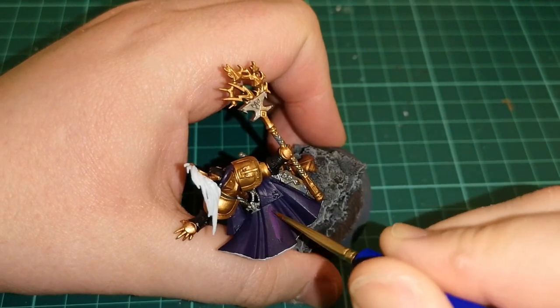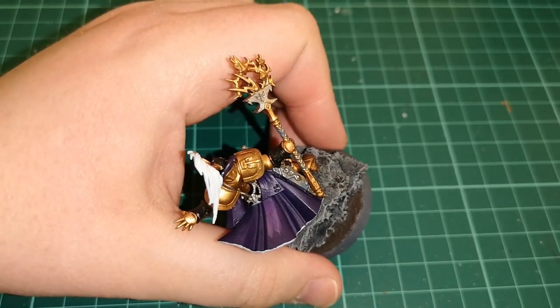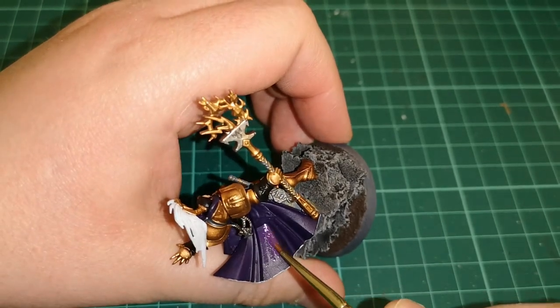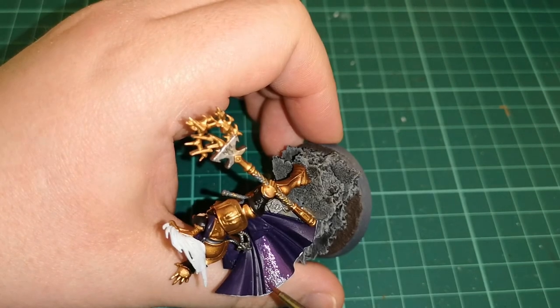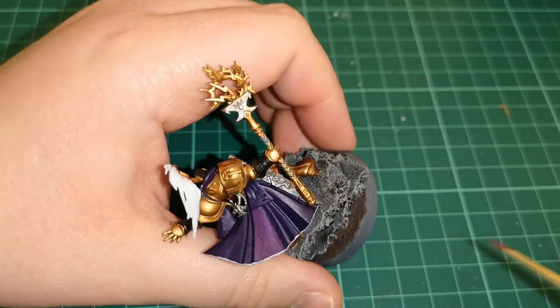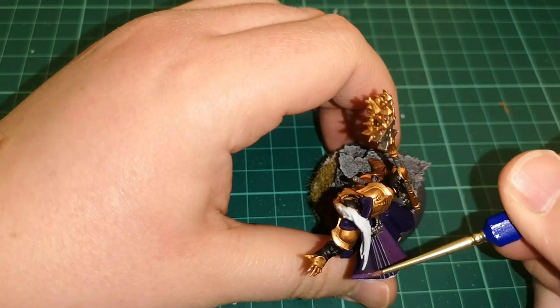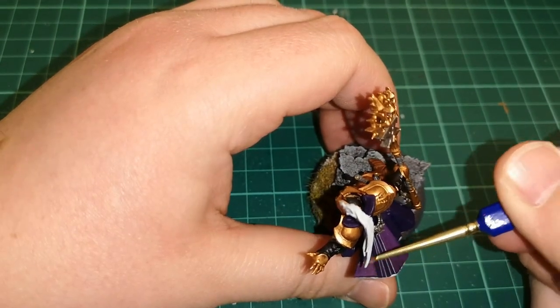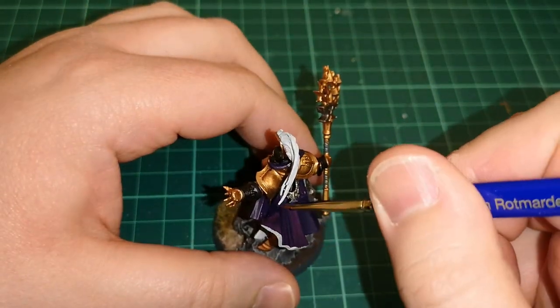Then back onto the back of the cloak while that was all drying. As you can see I've used some Corax White on the plume of that headdress. Then we're back with some Xerxes Purple over that cloak to pick out the areas, just leaving the recessed areas so it's always got that kind of natural shading behind it.